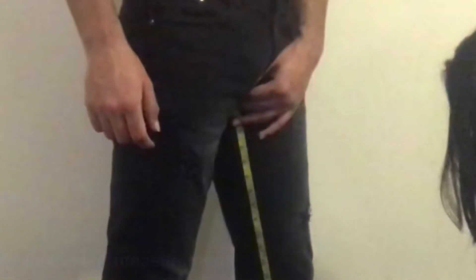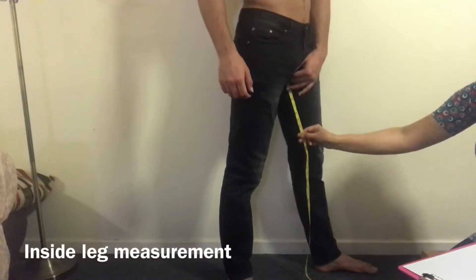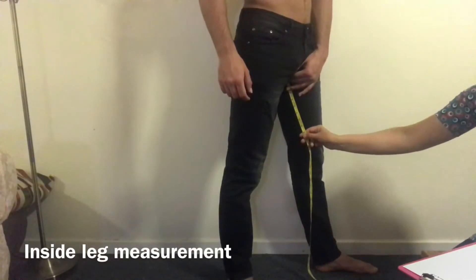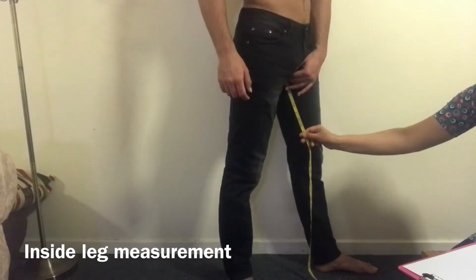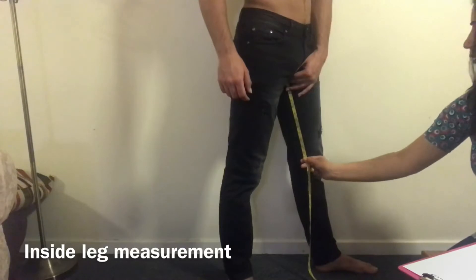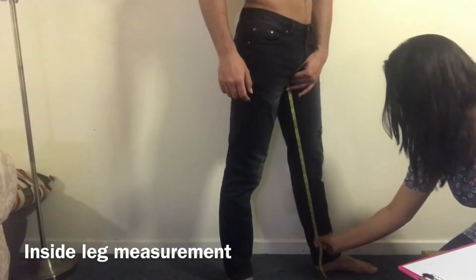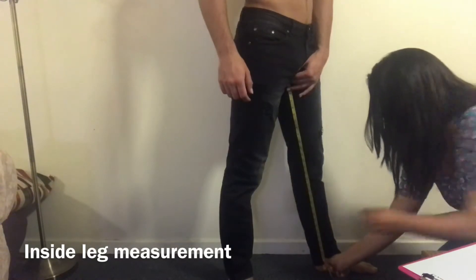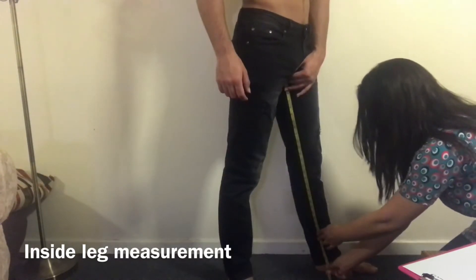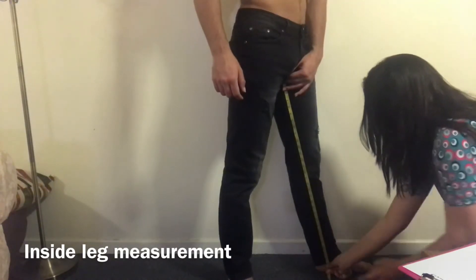Next we will take the inside leg measurement. For the inside leg measurement, we keep the measuring tape right inside our leg and go down to the end of the trouser, where we want the trouser to finish. I have 31 inches for the inside leg measurement.